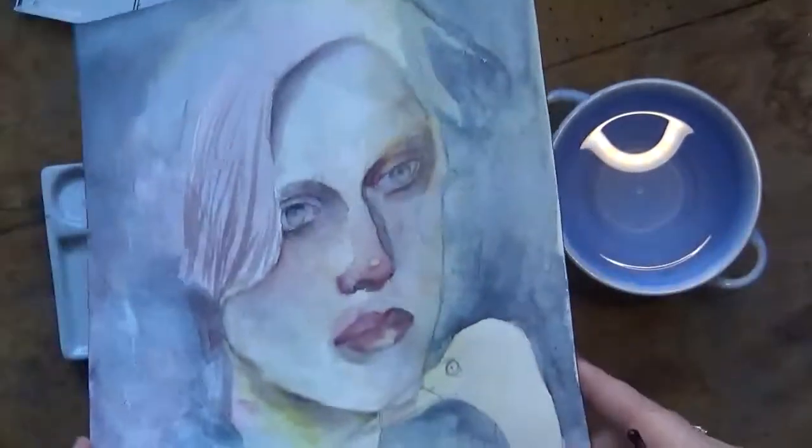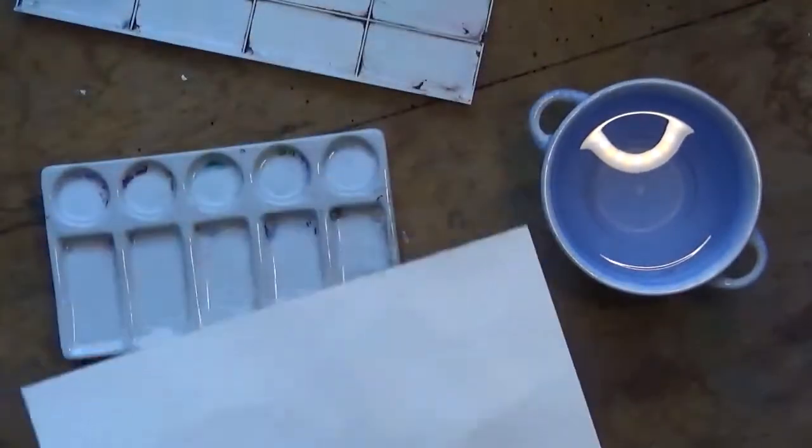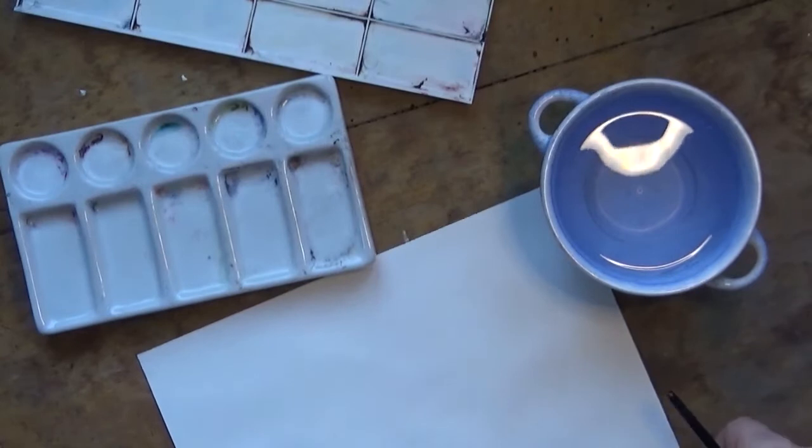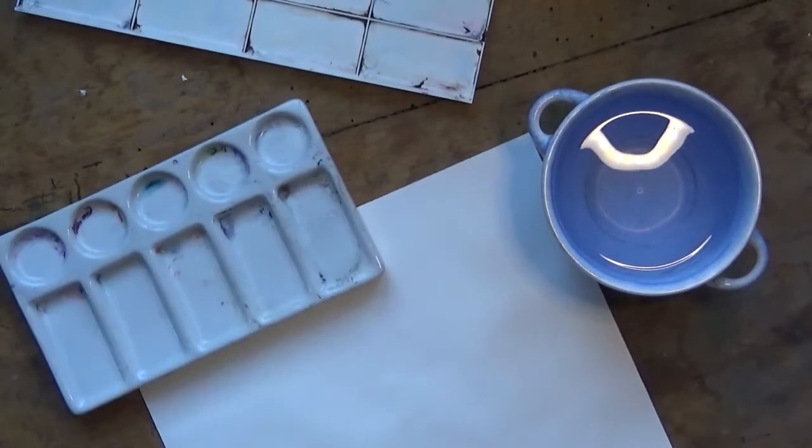Hi everyone and welcome back to my channel. This is Fiona Drawings in the Drawer. I hope you're having a good day. Today I'm going to show you my painting process for the portrait of Edith Holden for my Inspirational Woman series.